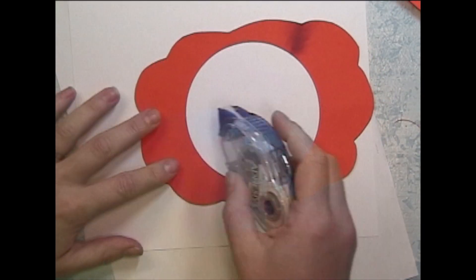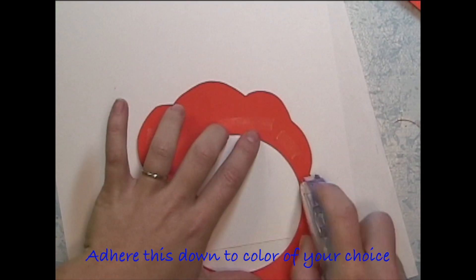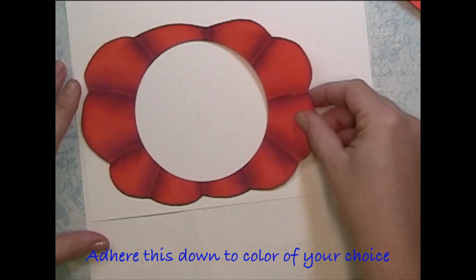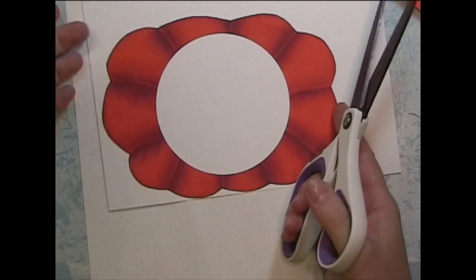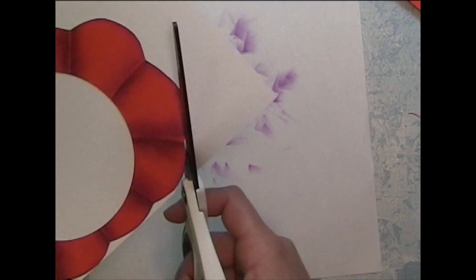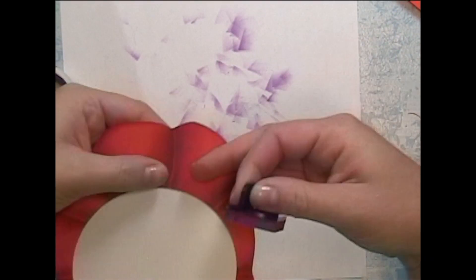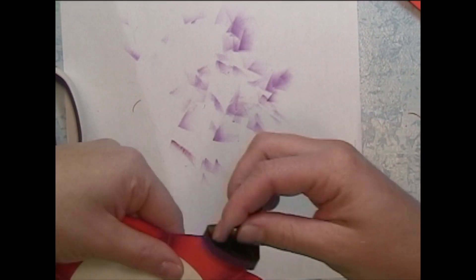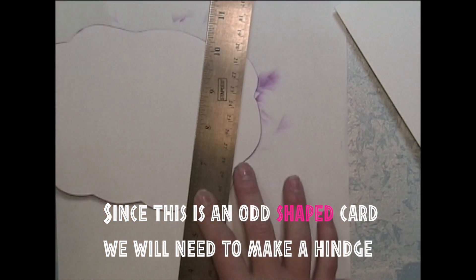Go ahead and glue this down to another sheet of card stock — because of the hole it kind of weakens it. You're also going to want to hide your hinge, so leave one end not glued and cut it out. This pumpkin isn't quite square shaped so we're going to have to figure out something for the hinge.